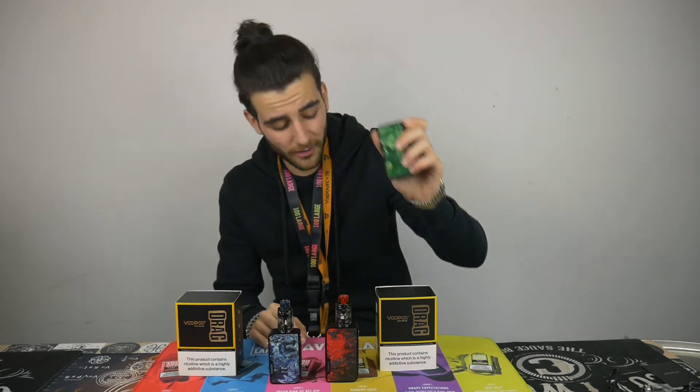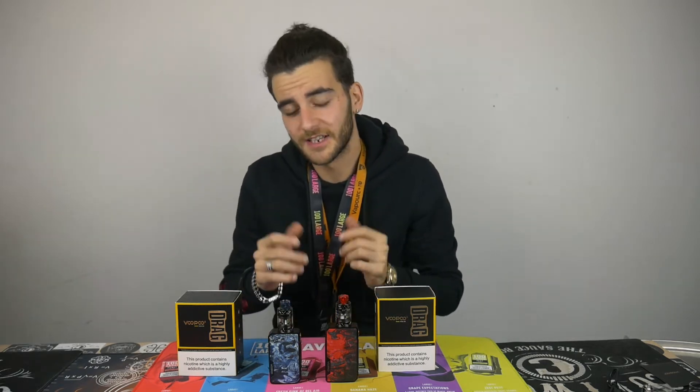I've been long awaiting for these new kits to come out, and the reason why is because I've been an avid user of their version 1 Drag mod, which unfortunately at the time didn't come with a kit — and these ones do. Let's give one of them a vape now that it's set up and let me just show you how it performs quick.